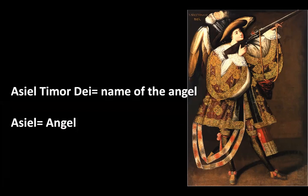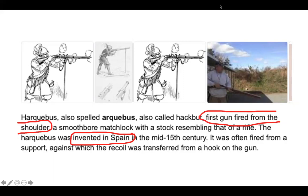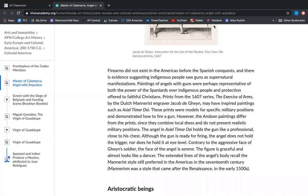Aziel Timur D is the name of the angel. The word Aziel means angel, and Arquebus — also spelled Arquebus — is also called a hackbutt, which is the first gun fired from the shoulder, a smoothbore matchlock with a stock resembling that of a rifle. The Harquebus was invented in Spain in the mid-15th century and is a gun now being brought into Central America.